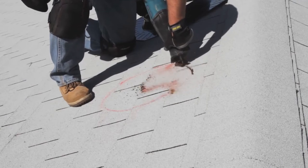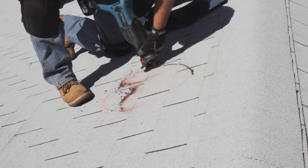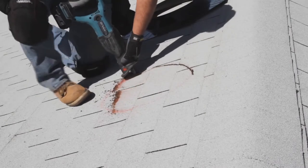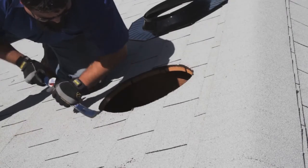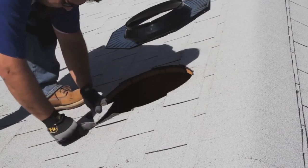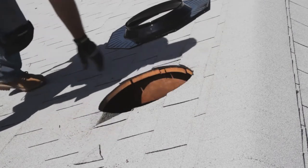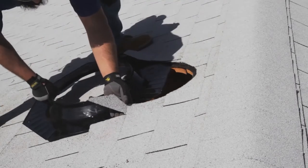Cut into the roof one-half inch outside the trace line using a reciprocating or saber saw. Holding onto the nail, be careful not to let the cut roofing material fall into the attic to prevent damage to the ceiling. Use a flat bar to loosen the roof shingles around the opening and remove any roofing nails or staples that may interfere with the installation. Trim the shingle on either side of the dome at a downward angle. This allows the water to flow down the roof and prevents pooling.